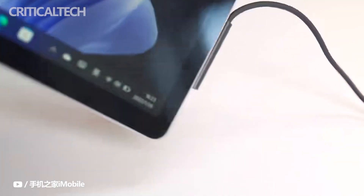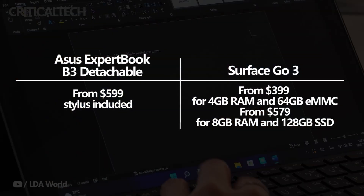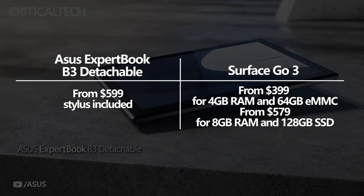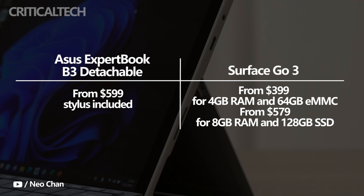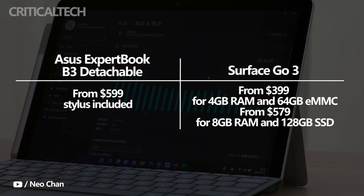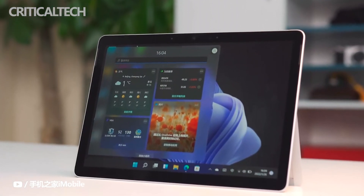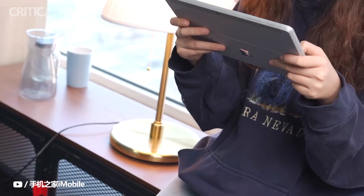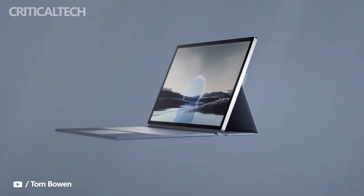Both devices ship with Windows 11. The Expert Book B3 Detachable starts at $599, and this model comes with the stylus included, as well as a spill-proof keyboard with an anti-microbial coating. The keyboard has a dedicated mute button and an Asus Ergo Lift design that raises it while typing. The Surface Go 3 has a much lower starting price of $399 for the base model with 4GB of RAM and 64GB of eMMC storage. Just like the stylus, buyers will have to purchase the detachable keyboard separately, adding at least another $100 to the price. There is also an 8GB RAM and 128GB SSD variant with an Intel Core i3 chip currently sold for $579, which is the closest to the Asus Expert Book B3 Detachable in terms of price.